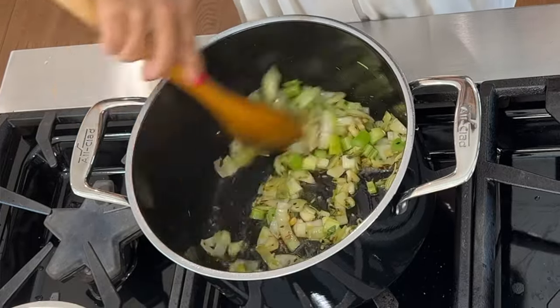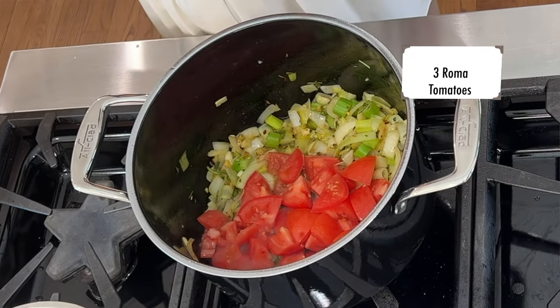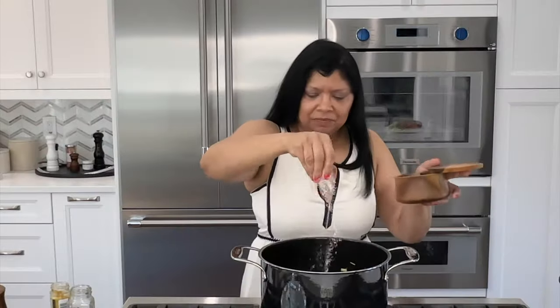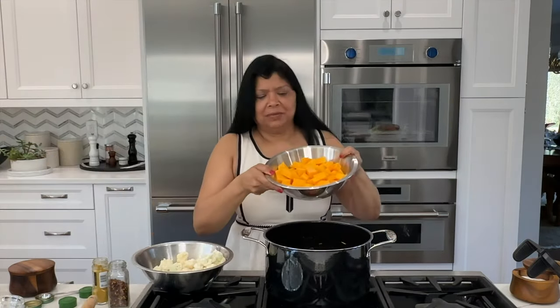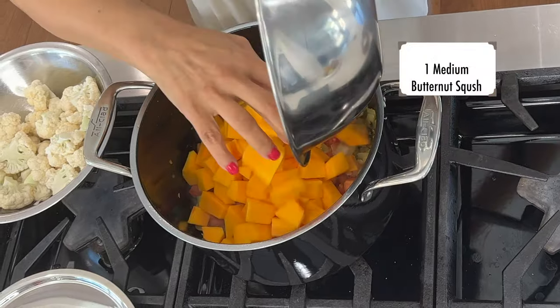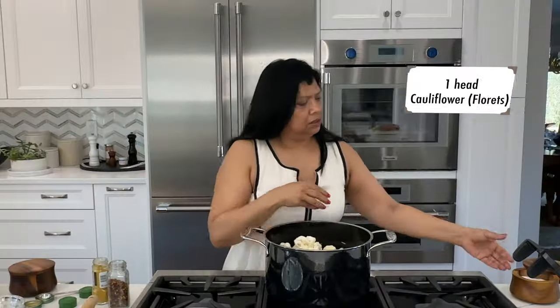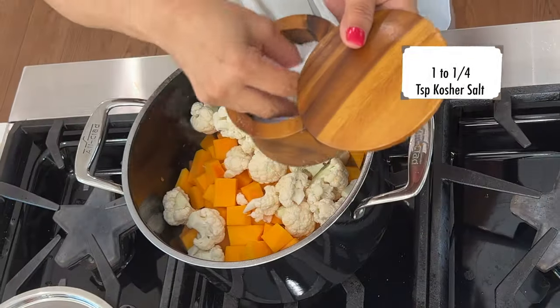Adding my tomatoes — wow, it's really smelling great already! A little bit more salt. I'm going to let that cook for a minute. My lovely butternut squash and cauliflower go in next, and I need a good amount of salt in here — don't be shy with the salt.